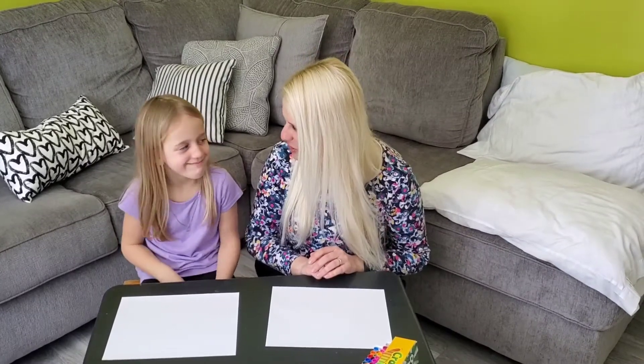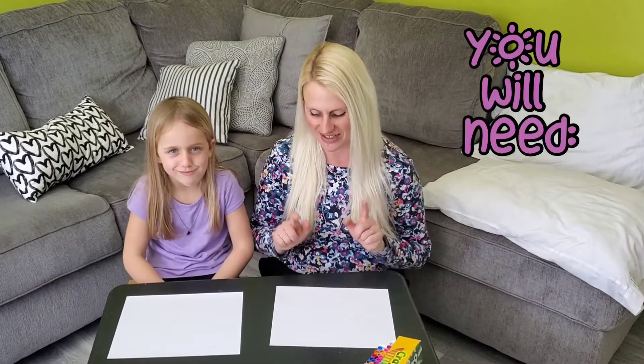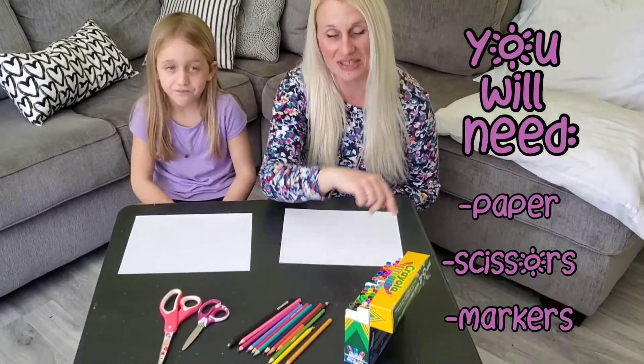Hello, today McKinley and I are going to show you how to make some name monsters. So all you need for this activity is a piece of paper, some scissors, and something to color with.